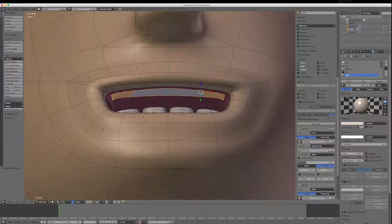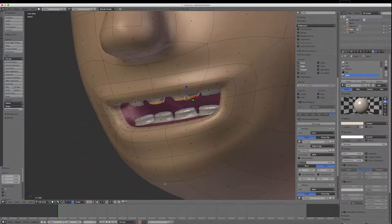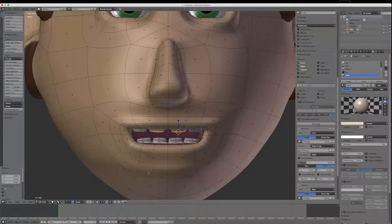I'll go Extrude Individual, bring them down a little bit, then do it a second time. This one looks a little bit big so I'll go Control-Plus to select all those top polys and just scale it in a bit so it looks more even with the other ones. I'll save after that — it's always good to save after each piece.